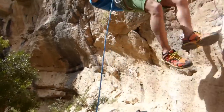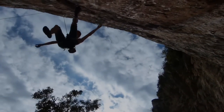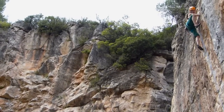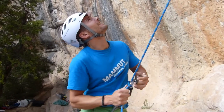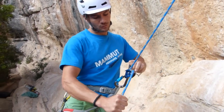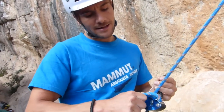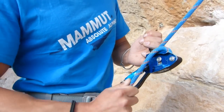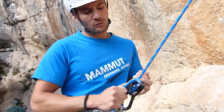Come on Ari, well done! Now yes! To lower the climber, we activate the lever upward and with the other hand we hold the rope, gently feeding it so they can descend. To descend and brake or regulate the speed, we can create friction with the lateral part of the Grigri, as it is designed for that. It is very important to always keep hold of the rope while lowering our companion.